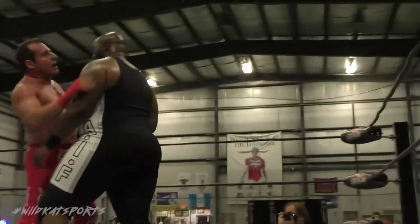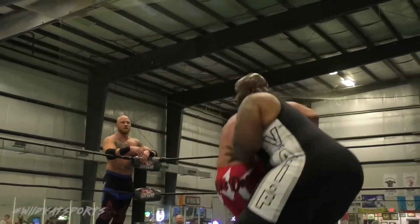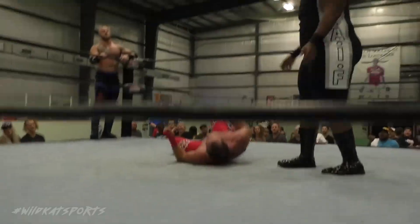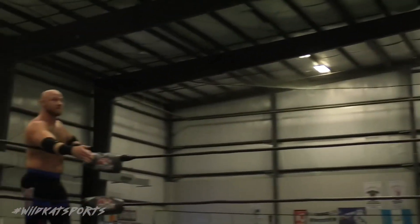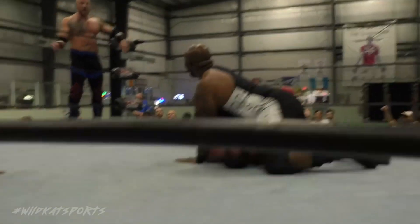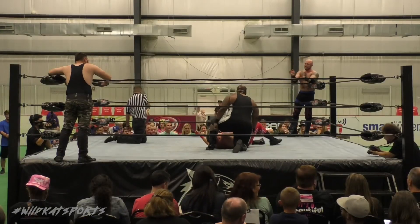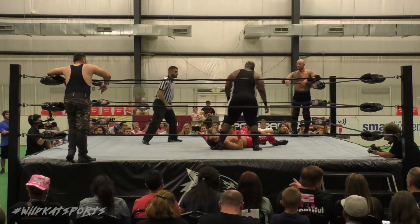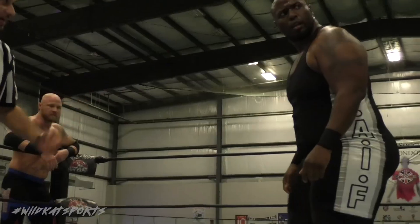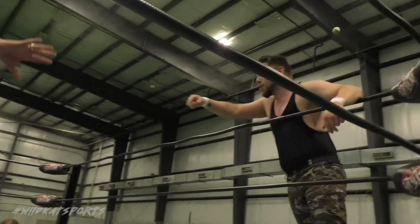Mike Dell — did you see that headbutt? Reverse grip forward. Straight power. All that weight, the 300-pound powerhouse coming down on the chest of Mike Dell. But he remains in this match — how did he kick out? This is my hometown — we must know about the powers.